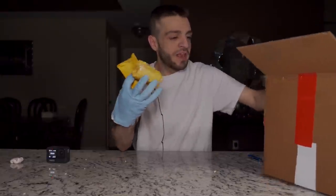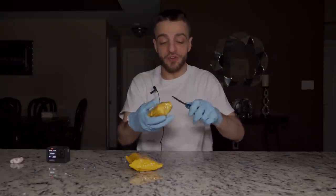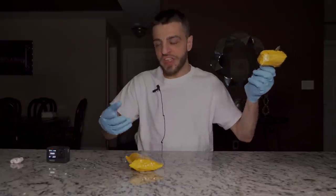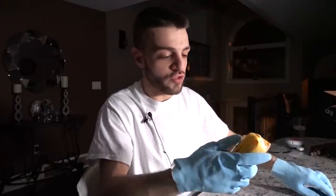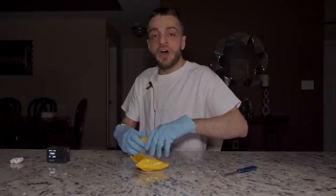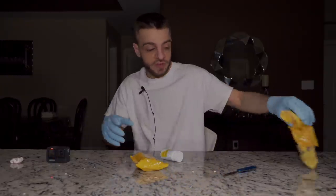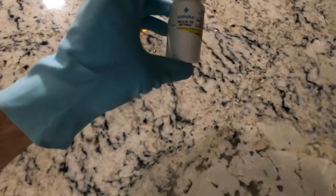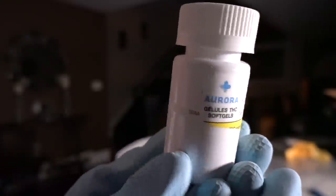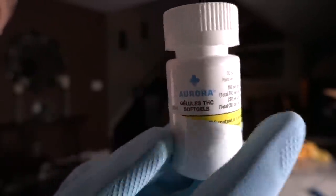We have these two yellow things here. It sounds like pills, and to be honest I don't want to show pills - it's like my last dark web mystery unboxing. We did open it over here - it says Aurora on it. The container says Aurora and it says THC on it. Okay, so this is definitely cannabis.